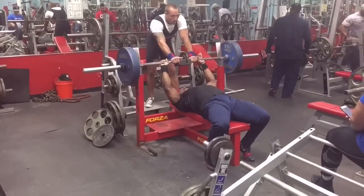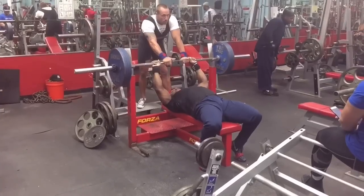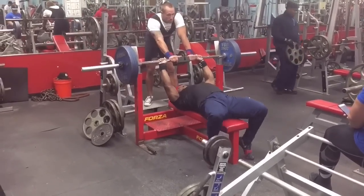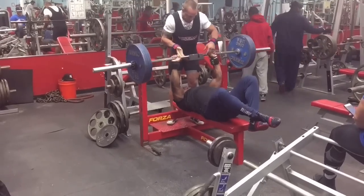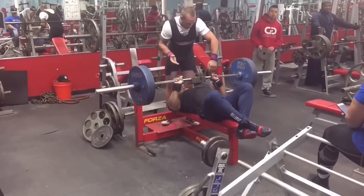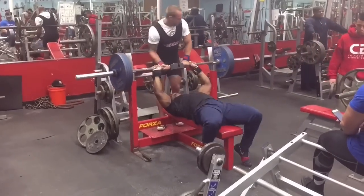So for my first set, I decided to do 402 pounds for three sets of two reps with 30 seconds break. I was able to get the first two doubles, but on the third attempt I was only able to get a single, mostly because as the sets go on my arms are just getting tighter and tighter. And I guess because my feet were up, it was just really hard to maintain the same exact position without starting to get off balance and slide off the bench.